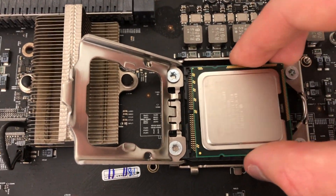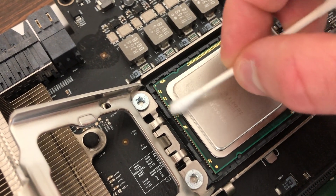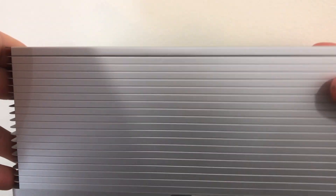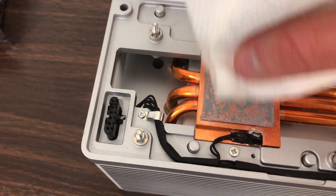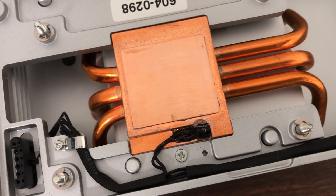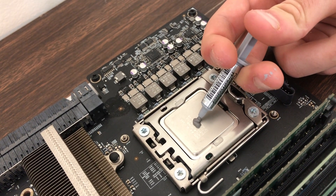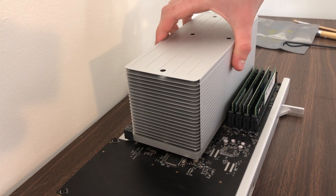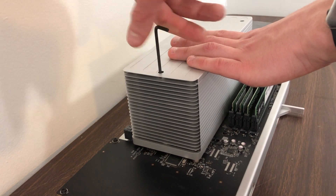Just as the old processor was removed, the new one can just be set in place. You're going to want to make sure the top of the processor is very clean — take some rubbing alcohol and a q-tip to clean it. Likewise, take the heatsink and clean the copper pad on the bottom using the same method, removing all the old thermal paste. Then apply a pea-sized dot of new thermal paste on top of the processor, place the heatsink on top, and begin tightening the screws. This will spread the thermal paste and you should be good to go.